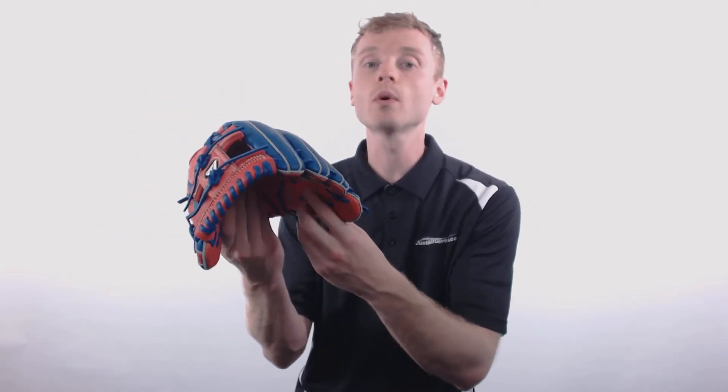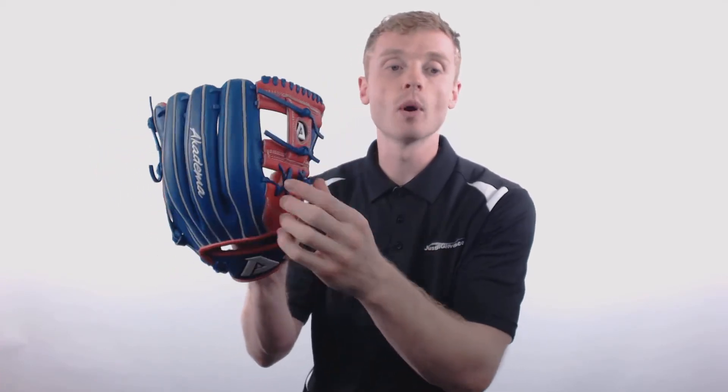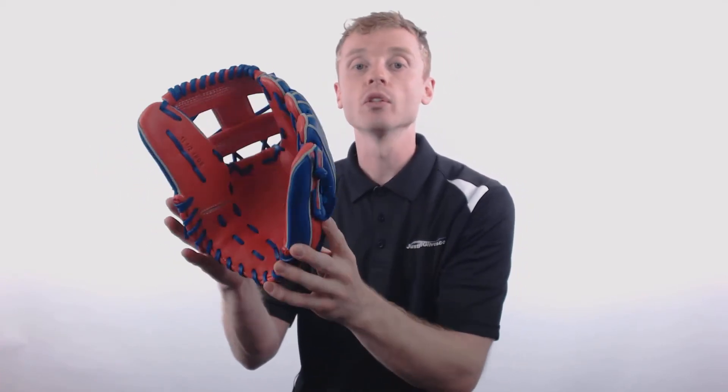The Academa Torino is constructed out of what's called the Torino Kip Leather, which is 20% lighter, yet just as durable as US Steerhide. This glove is also going to come with what's called the Full Grain Leather Lacing. It's going to give you a perfect pocket with long-lasting structure for multiple seasons.